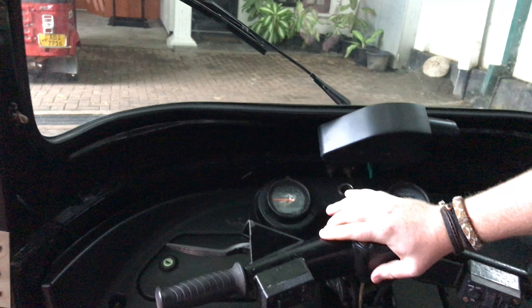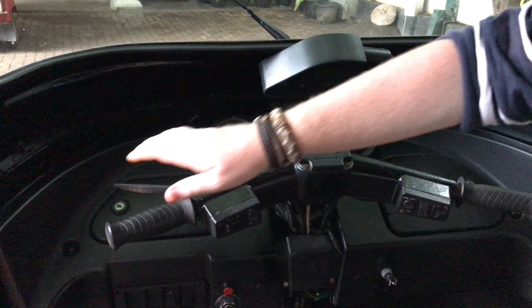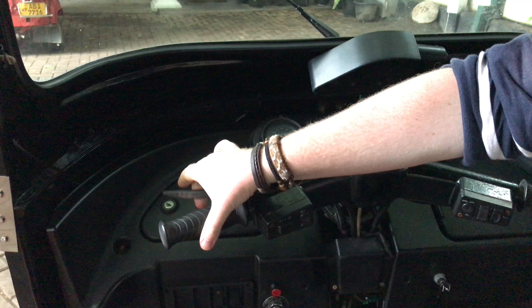Obviously, just like a motorcycle, you've got the handlebars in the middle. On the left-hand side here, you've got the gear selector and the clutch lever.